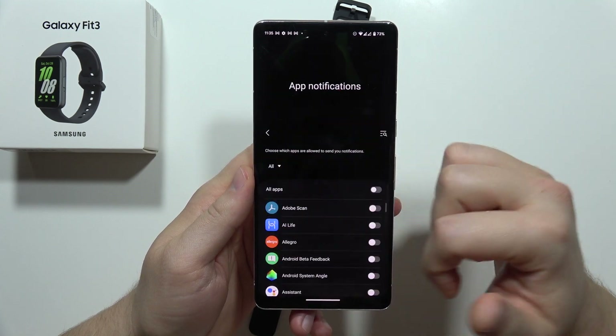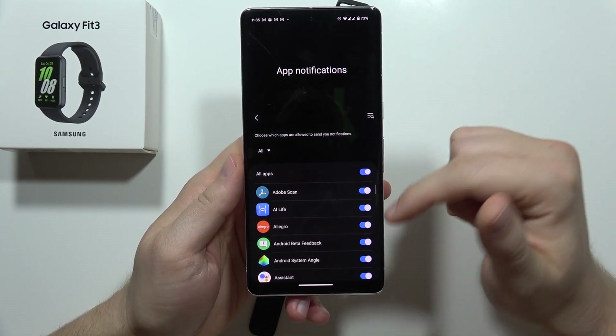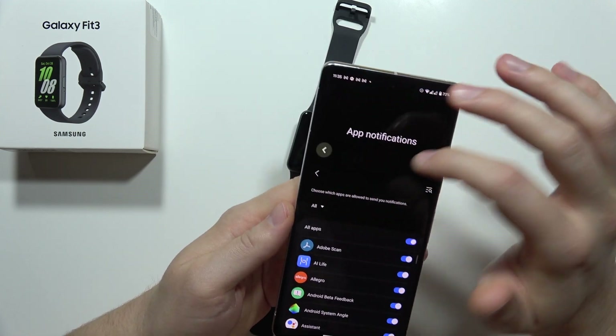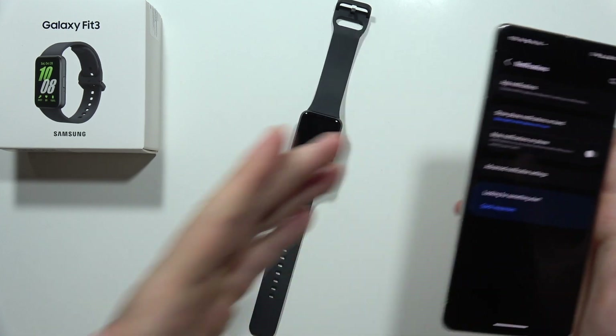Basically, we can enable whatever we want, but we can also quickly enable notifications for all apps. And after this, when you go back, you will receive all of these notifications straight into your band.